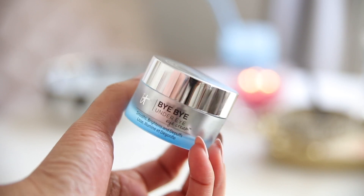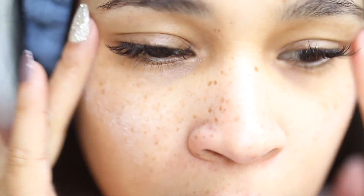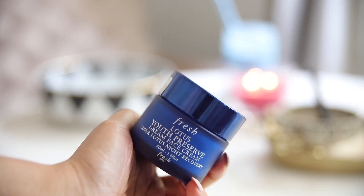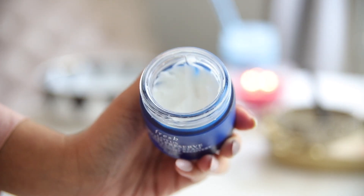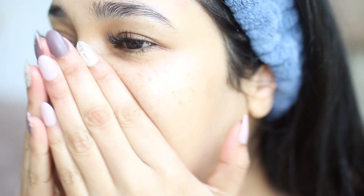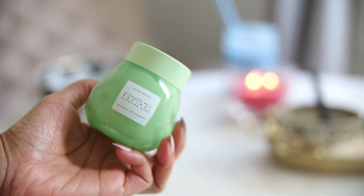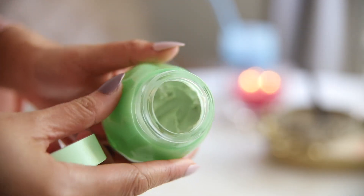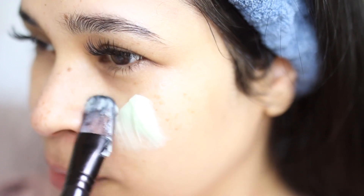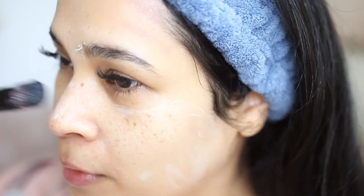I patted any serum that was left into my skin and then I went in with my eye cream — this is from It Cosmetics, the Bye Bye Under Eyes. It's really moisturizing. And then I added my nighttime cream, which the one I've been loving is from Fresh — it's so moisturizing, has a really light scent to it, which I love. And then I sealed everything off with this overnight sleeping mask — this is an avocado melt retinol mask. I use very little of it because it can be pretty strong if you're not used to retinol. I just apply a thin layer, but I love the way my skin feels in the morning — it wakes up feeling so soft. And then I finish everything off with my rose quartz roller just to make sure all of that product is pushed into my skin.